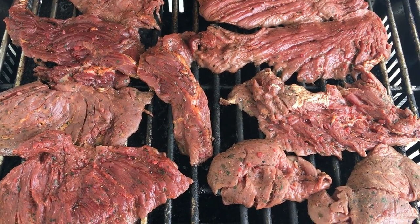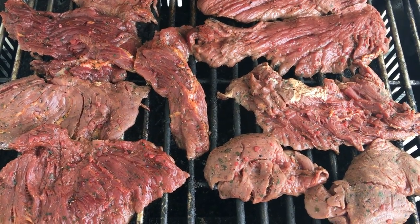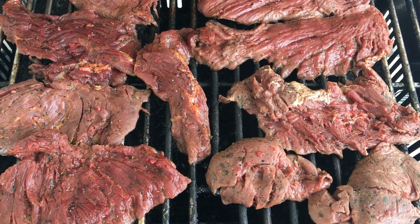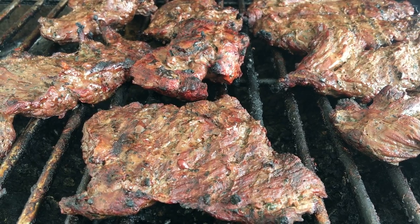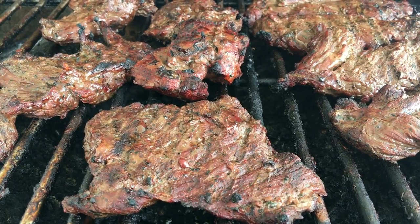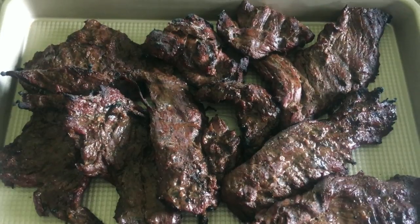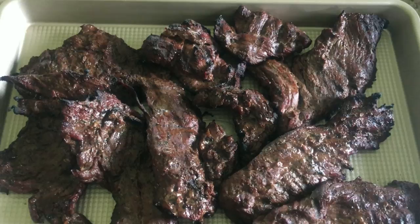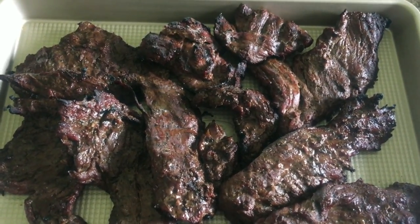Ken has the carne asada on the grill. The Trader Joe's brand is very good, though I prefer to make my own carne asada — I just haven't hit a sale on the meat yet. When I see a sale, I'll make a bunch and stick it in the freezer. The carne asada is finished on the grill, so we got it on a sheet tray to rest for about 10 minutes. Perfect timing — the rice just finished cooking. I added the lime juice and cilantro and I'm letting it sit for 10 minutes while Ken brought in the carne asada, tented, to rest before we chop it up.